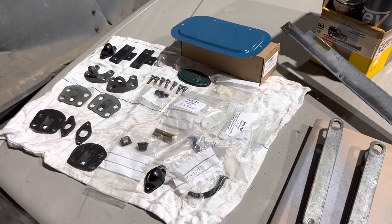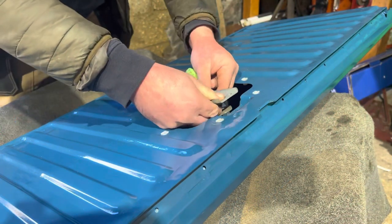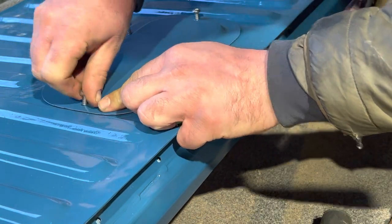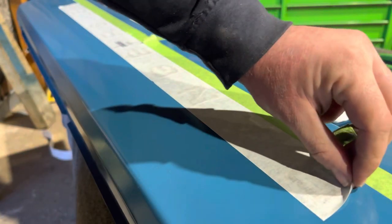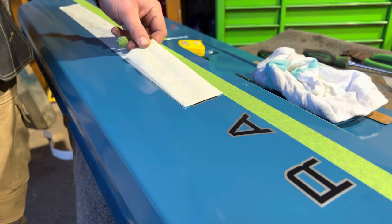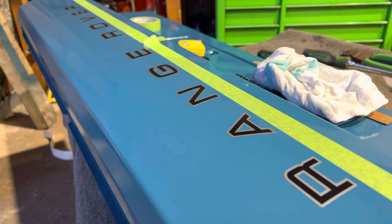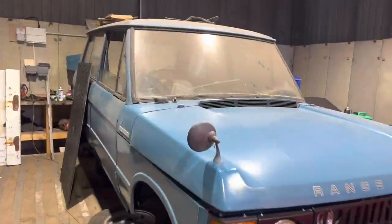I'm going to film it in a different method today, so it'll stop me rambling on. Right, that's the tailgate finished now - about time, that only took us about three months. Right, so let's get on with the main task, which is the Range Rover.